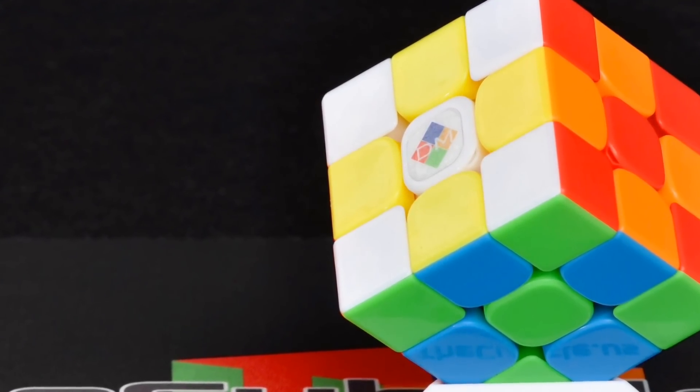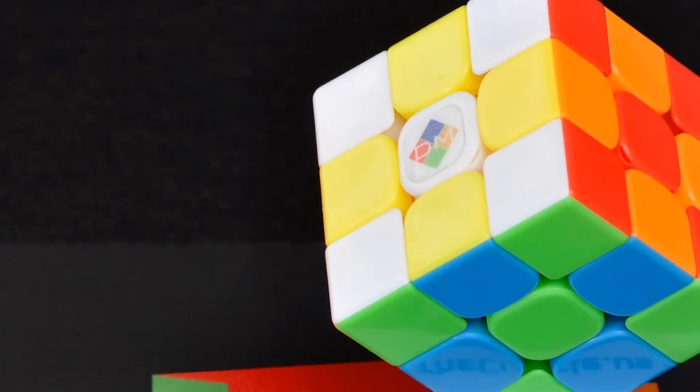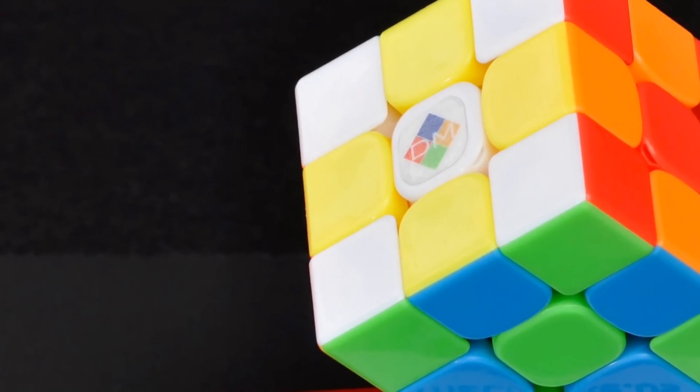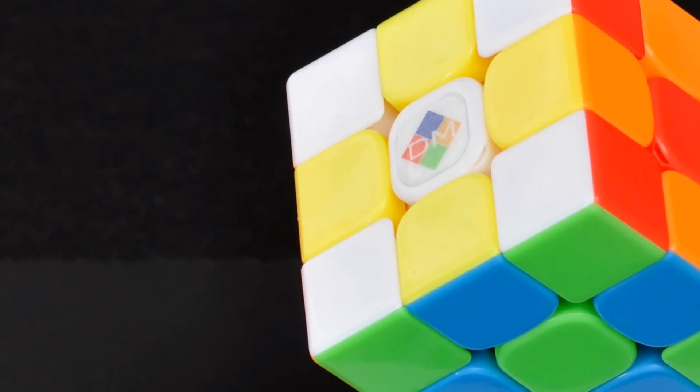So I hope this has been helpful. If you guys have any questions, make sure to ask them. Let me know what magnets you're using in your cubes. And we'll see you in the next video. You guys take it easy. Happy cubing.